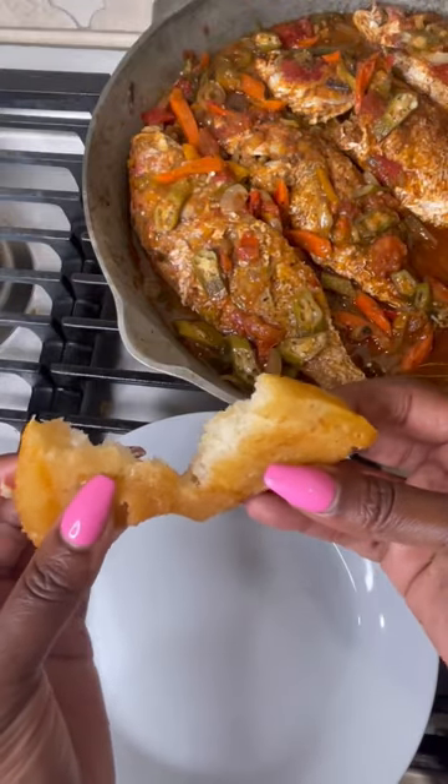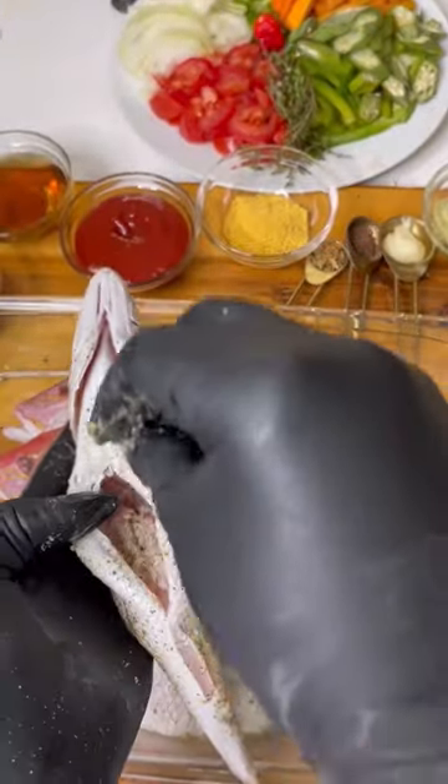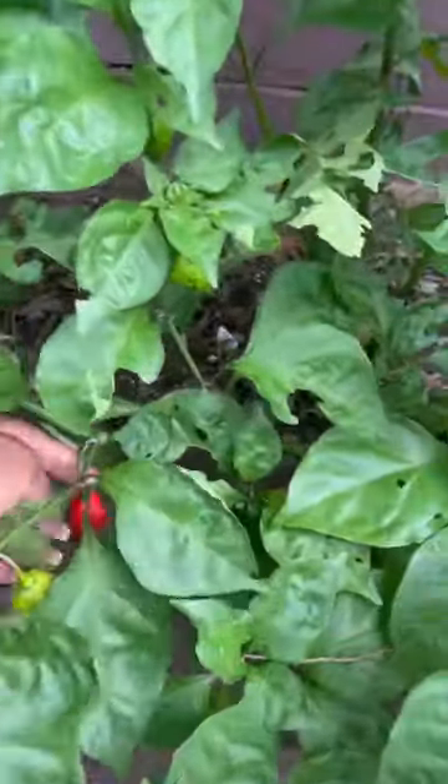Let's brunch it up with some brown stew fish and some bammy. I did soak my bammy overnight in some coconut milk. I'm scoring my fish, adding a little salt and pepper, a little all-purpose seasoning, and some fish seasoning.